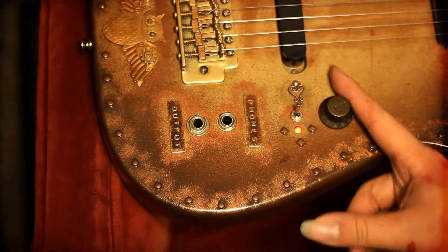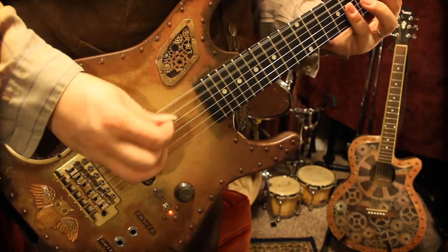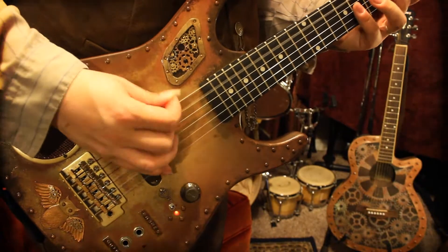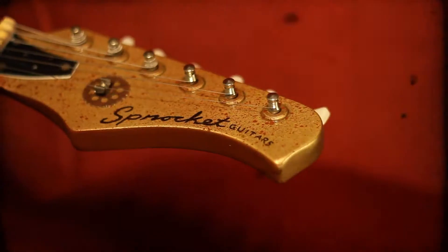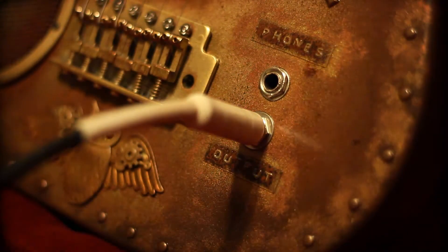The speaker produces a vintage crunchy tone, perfect for playing old-fashioned rustic melodies. And if you prefer the traditional method, the output may be plugged into any guitar amplification device.